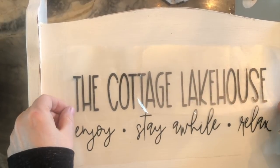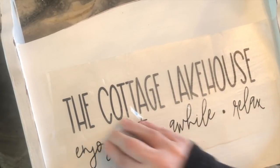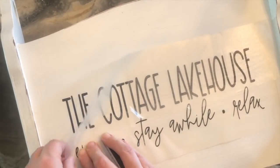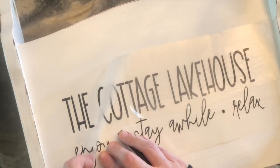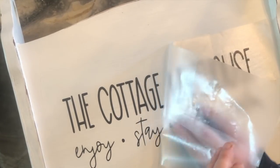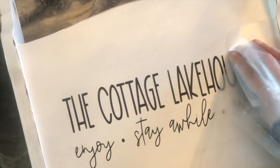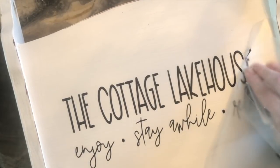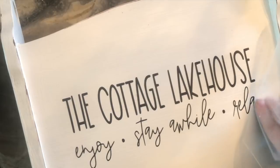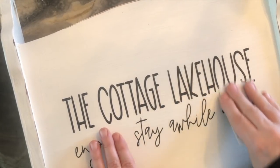I placed the design right on the front and again using the credit card, I went over the transfer tape so that the lettering would adhere. Then I carefully started to peel back the transfer tape. If you see some of the letters start coming up with the tape, just go over it again with the credit card. Be especially careful with the delicate lettering — go slow. Once you've completely pulled off the transfer tape, go over it one more time with the credit card to make sure all the lettering is down on your piece.